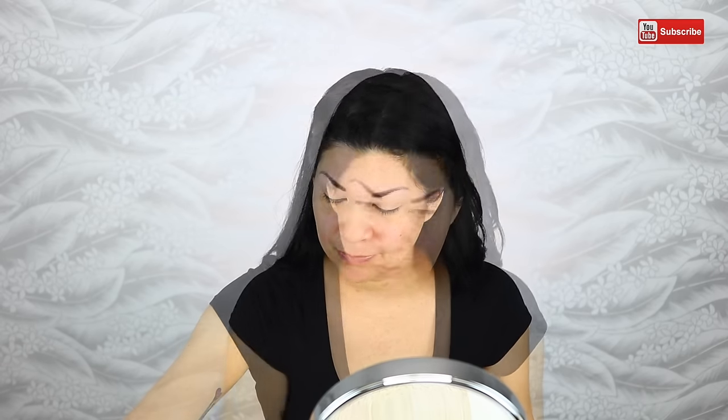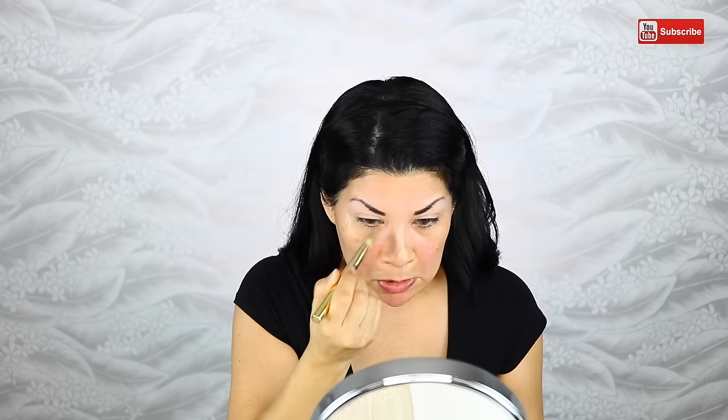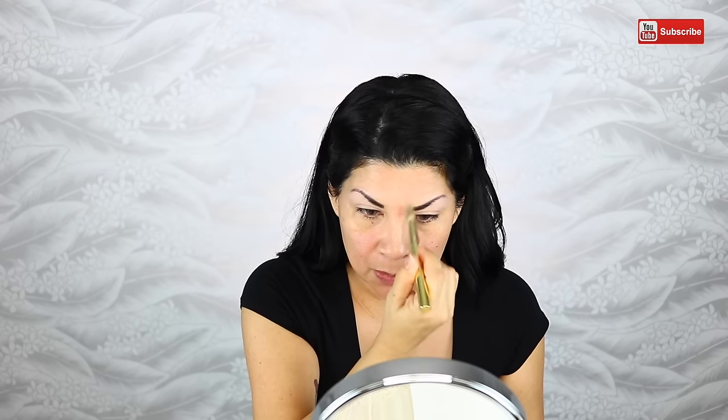Next I'm going to put on my foundation, which is the Estee Lauder Double Wear foundation. Normally I use Benefits Professional before my foundation, but I'm not using that today because I want to see if this technique helps with the pores. I was reading up on it and it says it's supposed to keep your pores small, so I just wanted to try it without any other pore product.